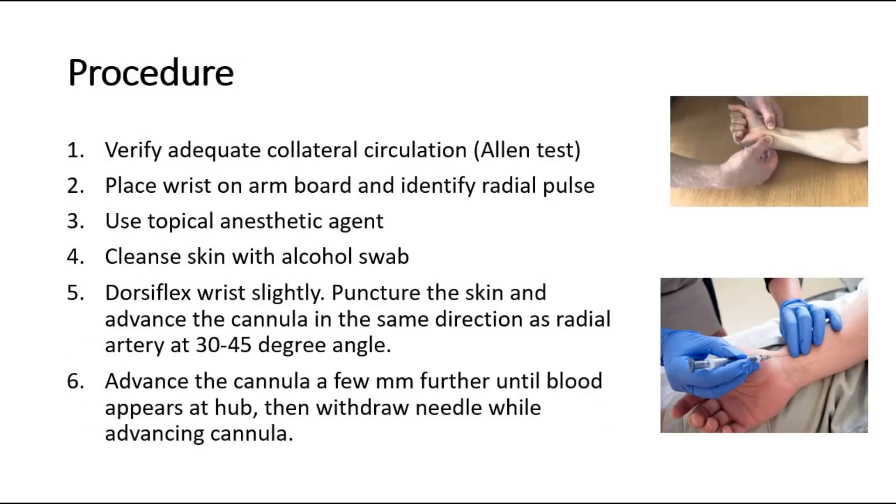Before starting the procedure, verify adequate collateral circulation by doing the Allen test, as shown in the upper picture. Then place the wrist on an armboard and identify the radial pulse. Use a topical anesthetic agent to reduce the pain, then clean the skin with an alcohol swab.